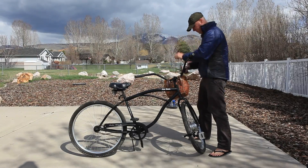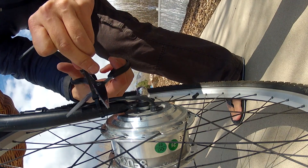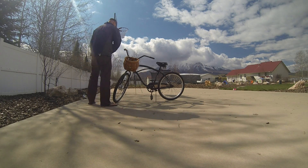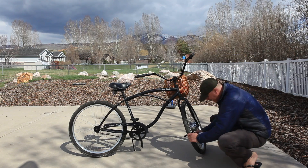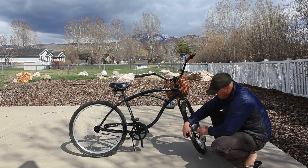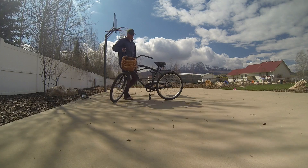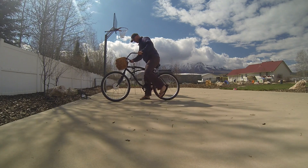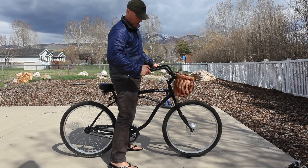Go ahead and trim your zip ties so they're not hanging all over. Now you are ready to test it out — pick it up and give it a whirl. There you go: 250 watts, 24 volts. And you are all done. I appreciate you watching — I hope you enjoy your kit. Thank you.